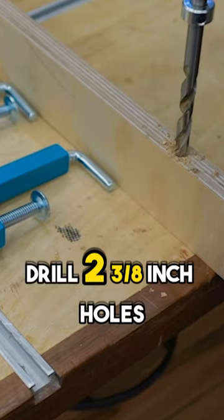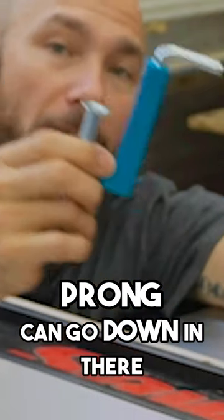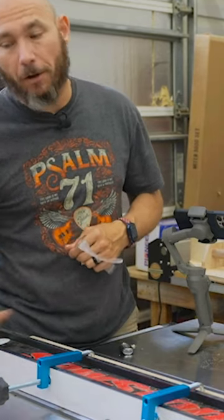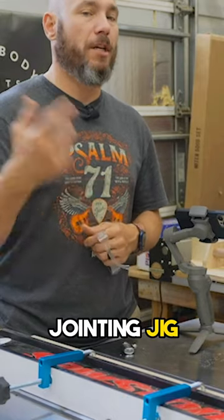That's about the same height as your fence — just drill two 3/8 inch holes, deep enough that the prong can go down in there. Now we have a sacrificial fence that we can use to cut dados or rabbets on the edge of the board, or you could actually build a jointing jig, which I'll show you too.